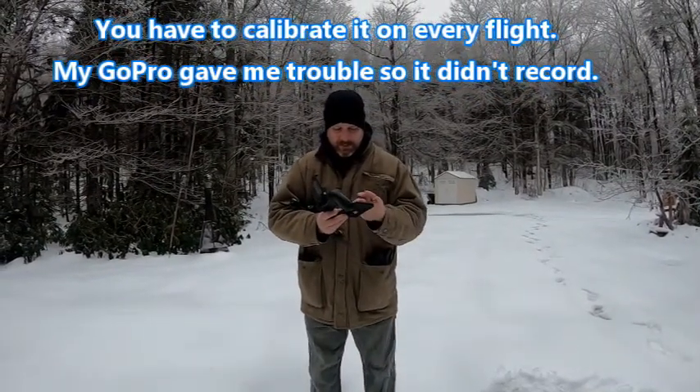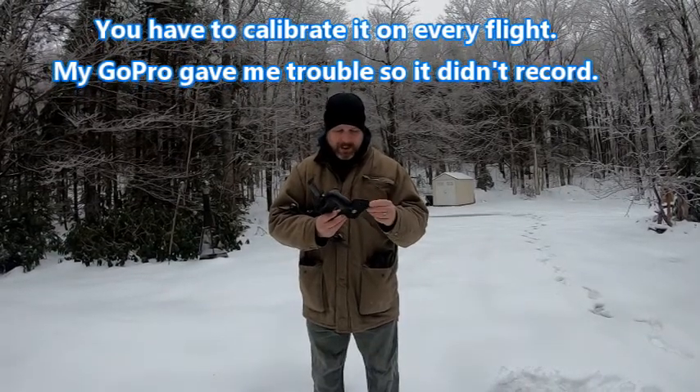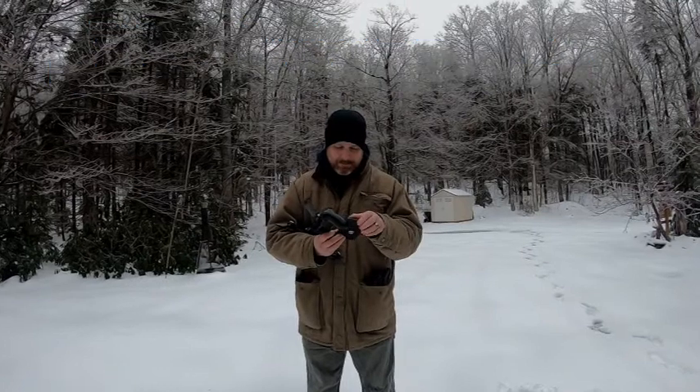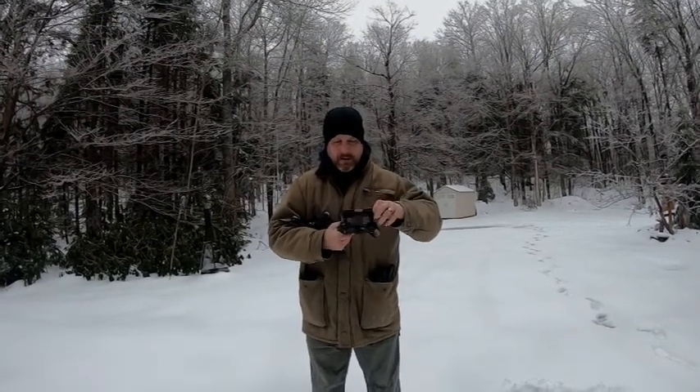I'm going to start this up, start the program. The program actually helps me configure it because I always forget how. So you launch the app — it's got a little spot here you put your phone in.